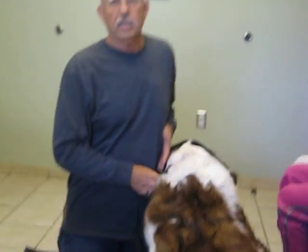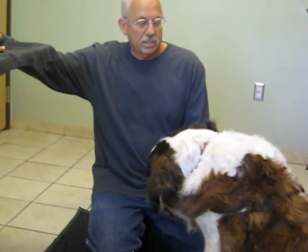Here we are at the Acacia Animal Health Center in Escondido, California. This is our big St. Bernard dog, Barney.